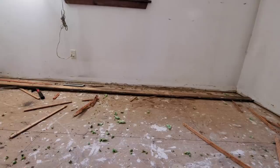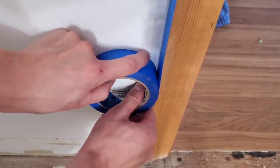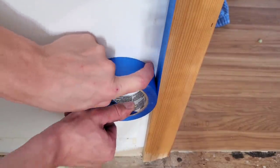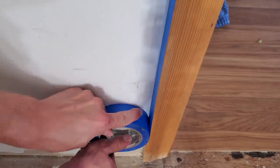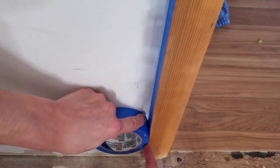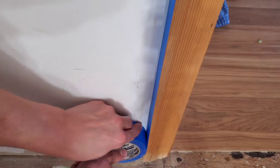I always write down on the back of each baseboard which wall it goes on so I don't have to test each one to see where it fits. I put masking tape on it, always making sure the front is a little bit ahead, and the weight of it holds it snugly against the wall.